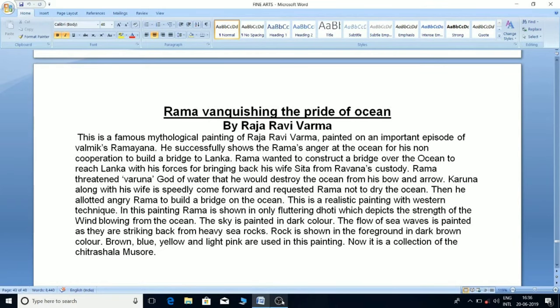'Rama Vanquishing the Pride of the Ocean' by Raja Ravi Verma: This is a famous mythological painting based on an important episode of Valmiki's Ramayana. It successfully shows Rama's anger at the ocean for non-cooperation in building a bridge to Lanka. Rama wanted to construct a bridge to reach Lanka to bring back his wife Sita from Ravana's custody. He threatened Varuna, god of water, that he would destroy the ocean with his bow and arrow. Varuna along with his wife speedily came forward and requested Rama not to dry the ocean, after which Varuna allowed Rama to build a bridge. This is a realistic painting with western technique.